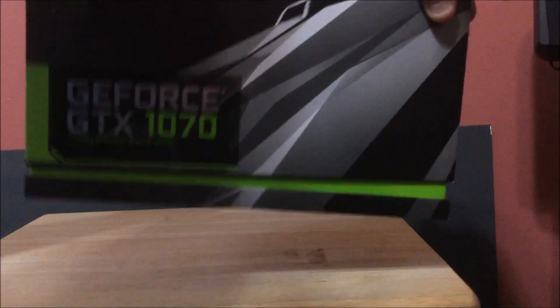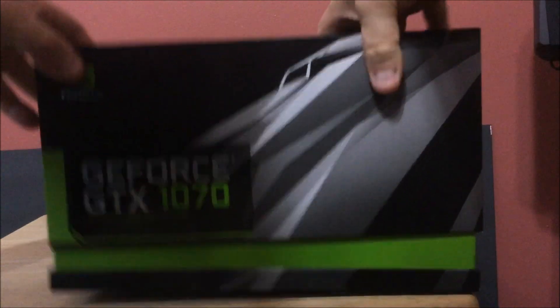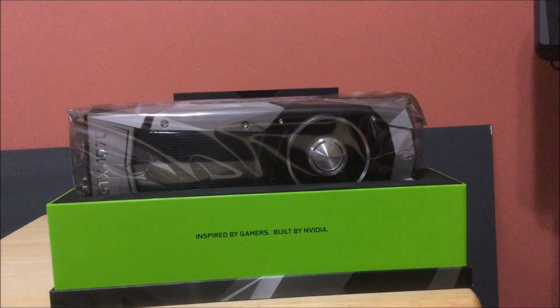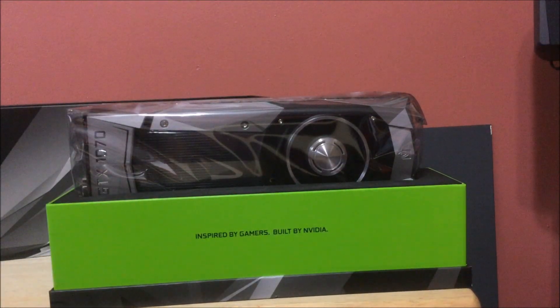Alright guys, let's see what it looks like when we can get the box off — these boxes are funky. They like vacuum-seal these things shut. Trying to get them off... and there she blows. Inside — you can't even see — there's nothing in it.